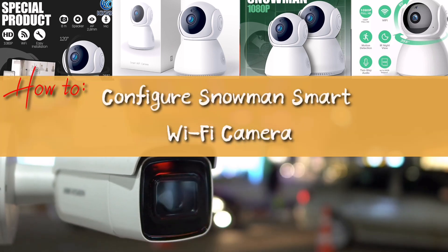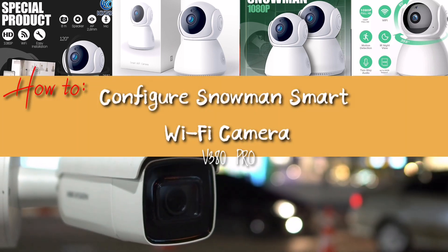In today's episode, we are going to learn how to configure Snowman's smart Wi-Fi camera.